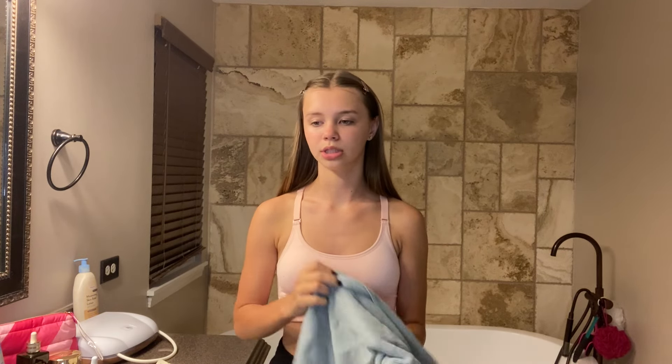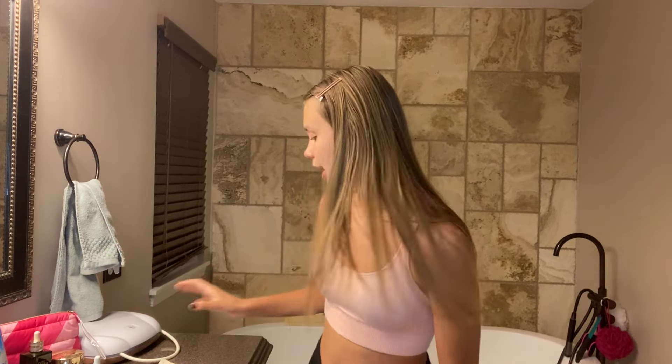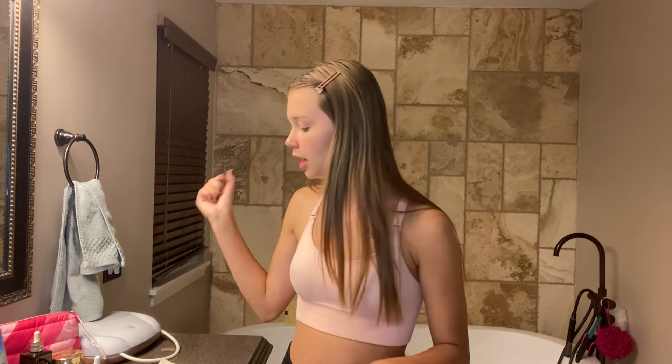I hate washing my face outside the shower because I always get my shirt wet, and I wear sweatshirts around the house all day. My mom came in and said hey. Anyway, I washed and dried my face, and now we're doing this product that looks like blood.